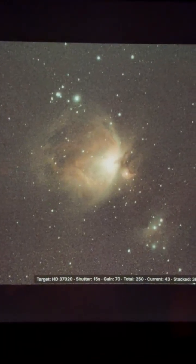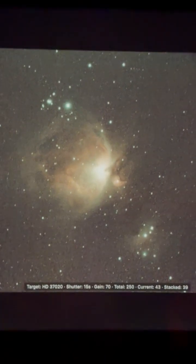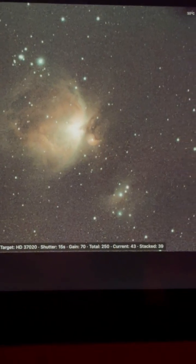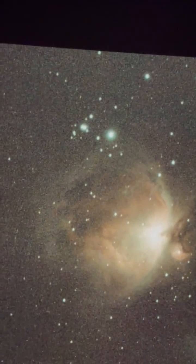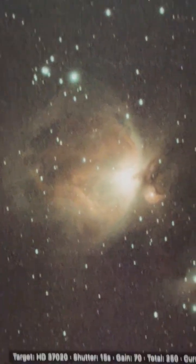I've got my Dwarf 3 telescope out here and right now I'm taking photos of M42, the Great Orion Nebula, and also the Running Man, which is kind of below it — that part there kind of looks like Gumby. It's still processing; I haven't done that many photos yet. So far I'm at 44 and stacked 40. I'm trying for 250.